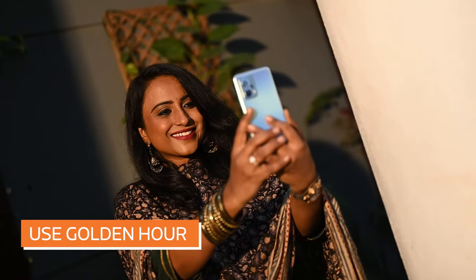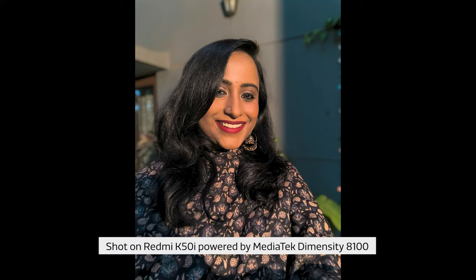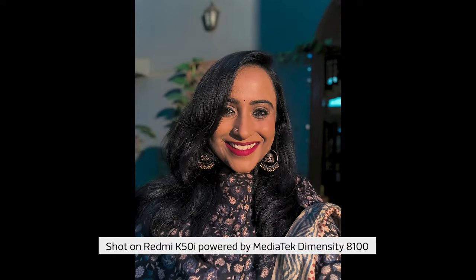The first hour of light just after dawn and the last hour just before sunset is known as the golden hour. This window of golden hour light, when the sun is at a low angle, provides magical light that makes your photos pop. The diffused golden light produces less contrast and evenly exposed photographs. Shoot during the golden hour window to get beautiful, flattering light in your portraits.